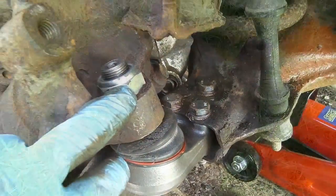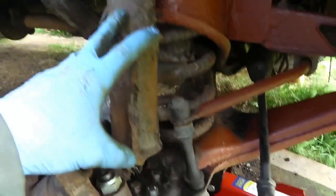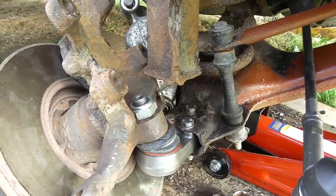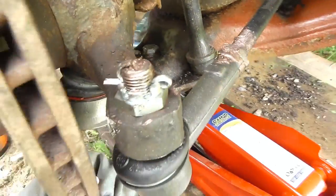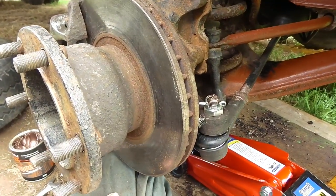New ball joints are in. I'm going to swing the hub around, get the track rod back on, then put the strap back on, tighten it up, put the caliper back on and job done. The bottom ball joints are all on, track rod ends all on, and she's ready to rock and roll.